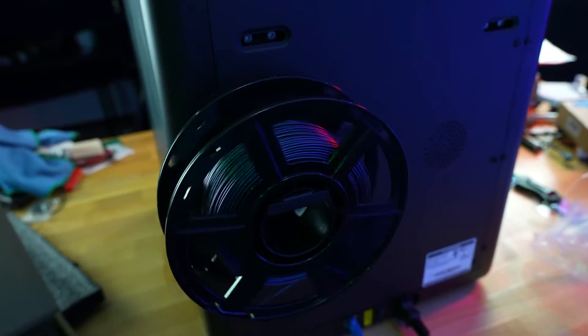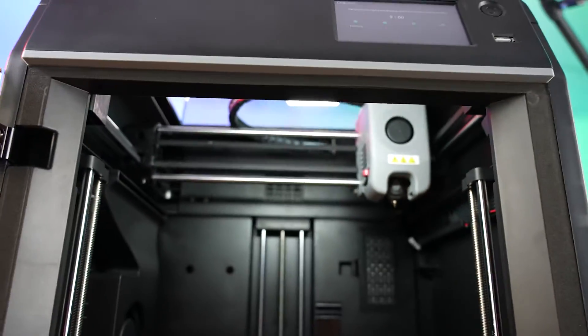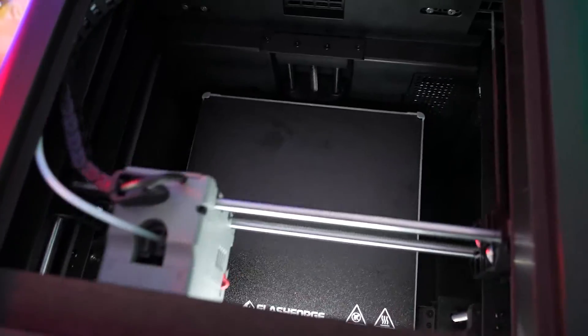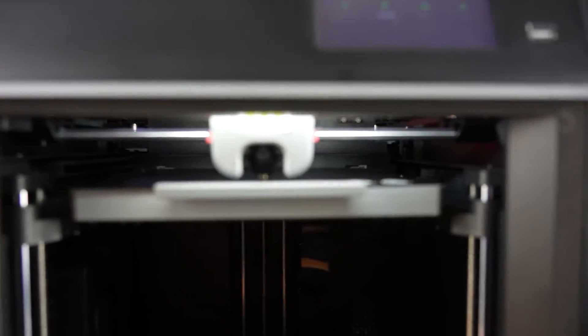Once you're done with all that and you power it up, it will automatically throw you into the auto-leveling program. This automated leveling setup process is what really makes the 5M Pro easy to use. It simplifies and takes a lot of the guesswork out of bed leveling, which is kind of a critical step for successful prints. And being somebody who has spent countless hours doing this the hard way, I can definitely appreciate the automation.